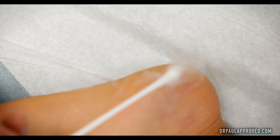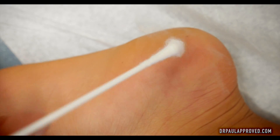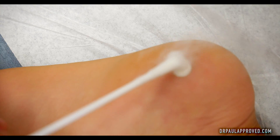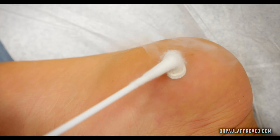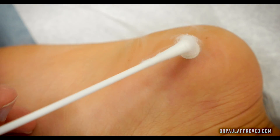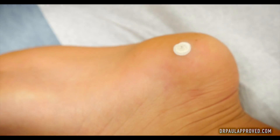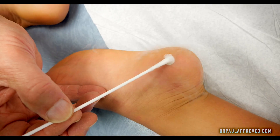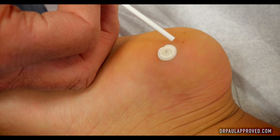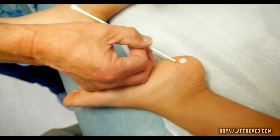It hurts, kind of. Does it hurt already? It just normally hurts. Do you have any pets at your house? Yes, we have a dog. You have a dog? What's your dog's name? Lucy. Like I Love Lucy? You'll see how it's all white — we wanted to freeze a little bit more than just the wart. So with the wart's white, we got a little bit of normal skin frozen too.